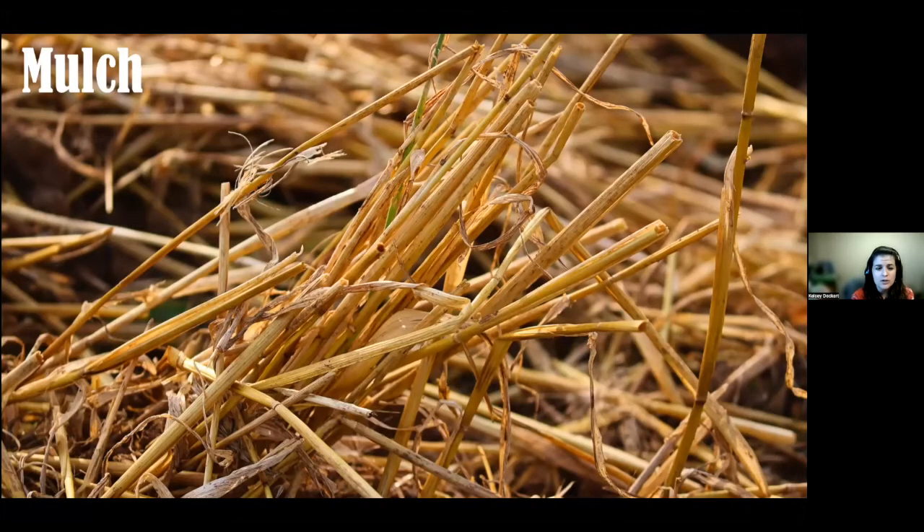As far as mulch, you can use straw, compost, or leaves — about two to five inches thick depending on the plant. This is great for maintaining moisture during the summer, especially during drought conditions. Besides maintaining moisture, mulch also acts as a weed barrier, helping with competition from unwanted weeds in the garden.